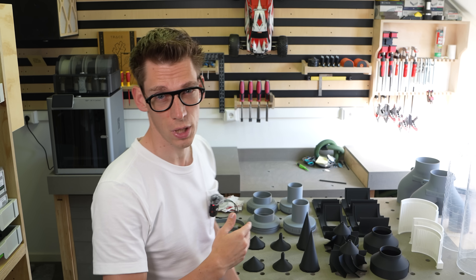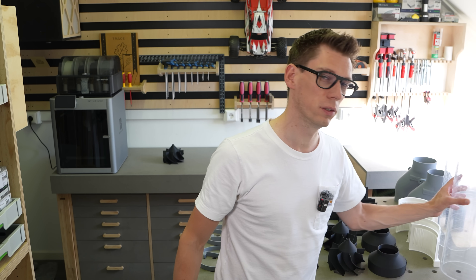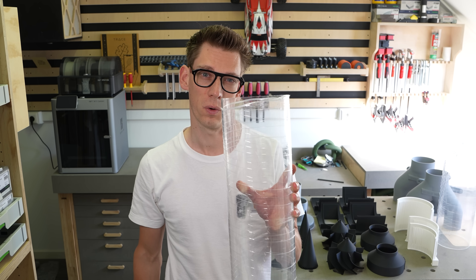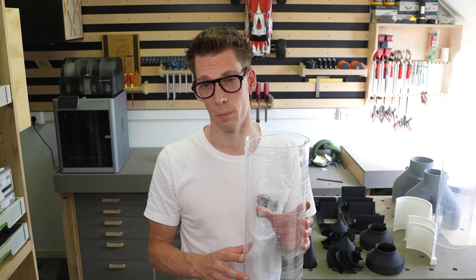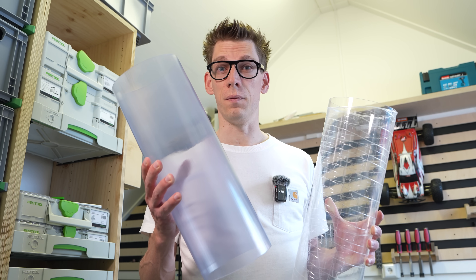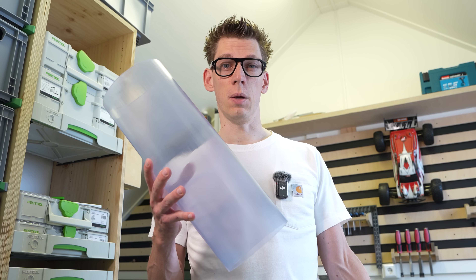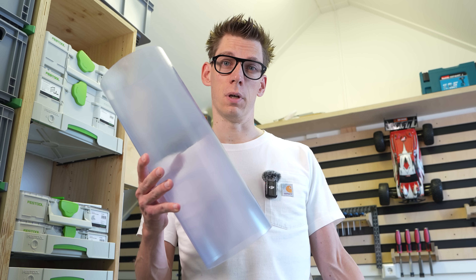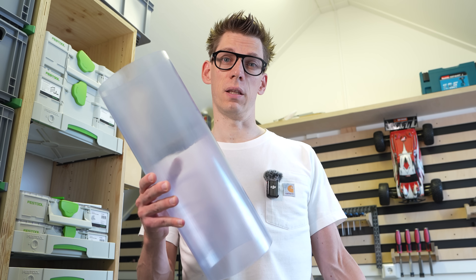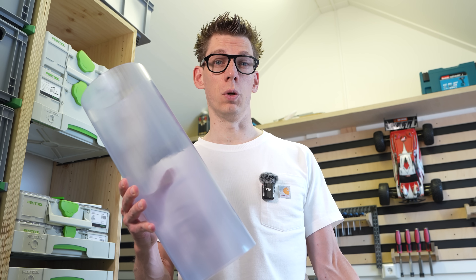In this video I will build the whole separator again, only this time out of 150mm acrylic tube you can buy in Europe. The last separator I built in January out of 6 inch PVC tube I found on Amazon. Only the shipping cost of this pipe was $75 to get it to Europe, and that is a lot comparing to the price of the tubes themselves.